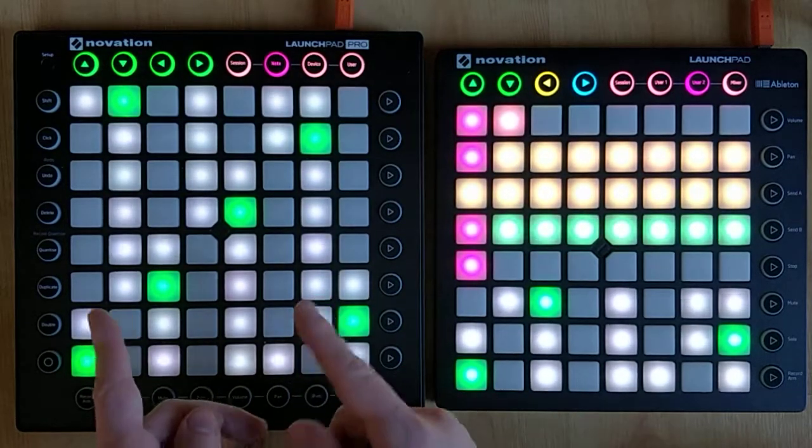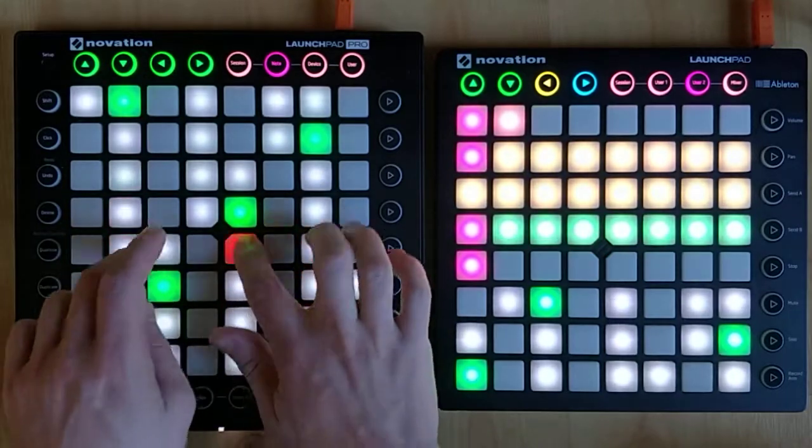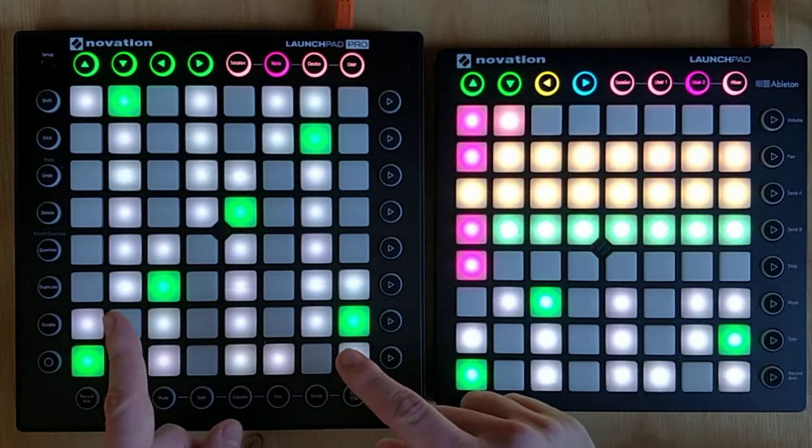On the left I have the note picker, so where I can play notes. Right now I have a piano sound but I'm going to change that.